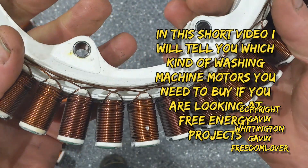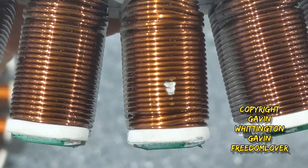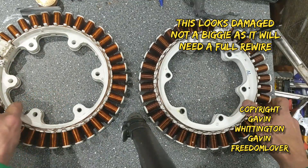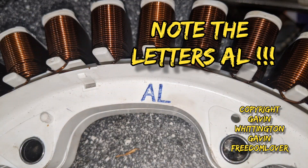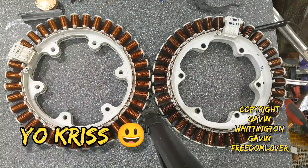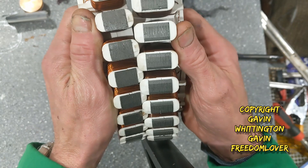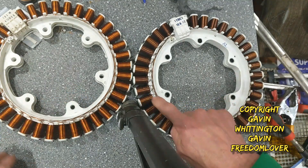What's up guys, I just wanted to make a quick video about these direct drive motors. So here we have two very similar stators — I didn't even think to check at the time, but upon evaluation next to each other the differences become quite clear. Firstly, there's the color of the wiring. Okay, this is the one you want.